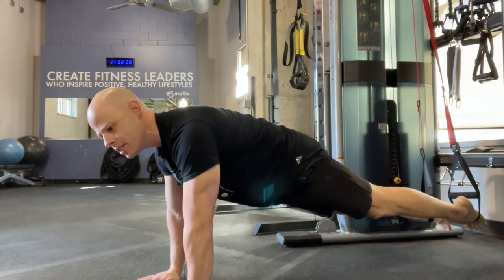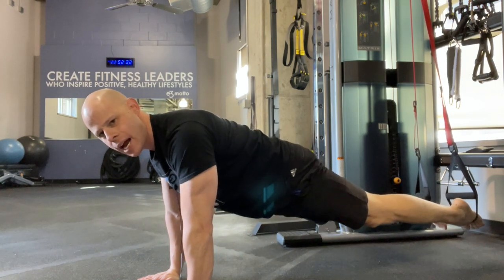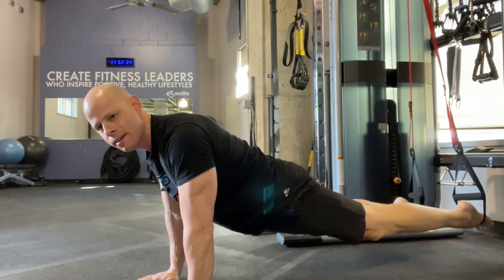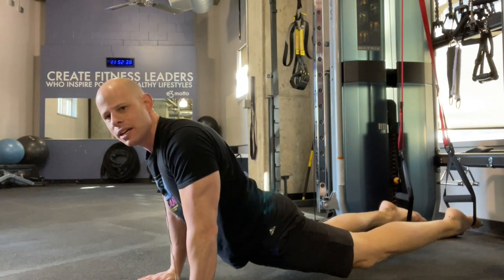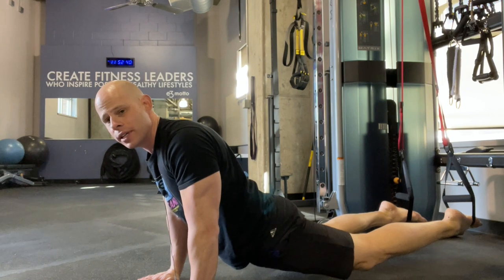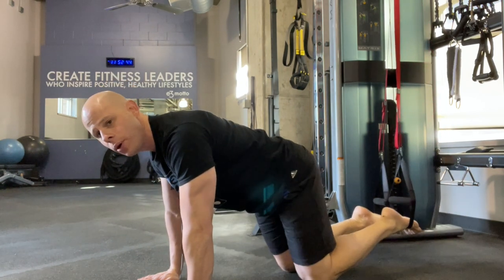Whatever you do, don't pace yourself — you're not going to get extra points for more volume on this one. You want to max out intensity. Now, if you're starting to feel some of that pressure and stress in your lower back, it means your abs are losing the game against gravity and you're starting to sag and get some anterior pelvic tilt — maybe not quite this pronounced, but enough that you are pulling on your lower back.